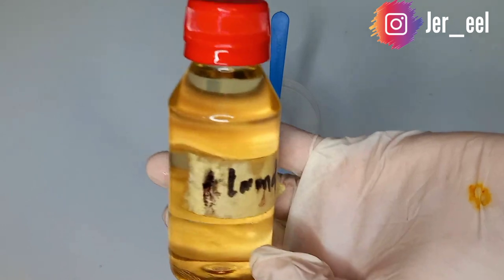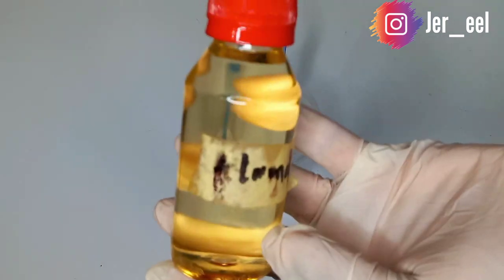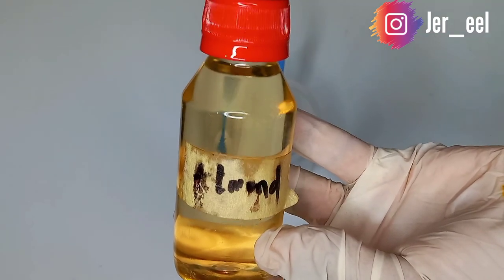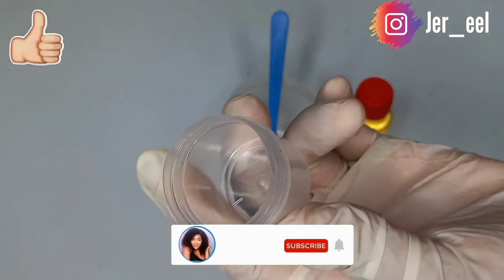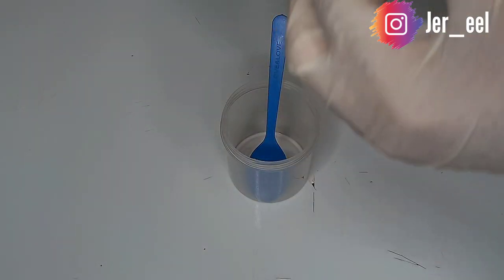and zinc. All these are necessary to repair the skin, to prevent aging and sun damage, essential for treating acne, and it also contains retinol which produces new skin cells. So I'll be measuring 10 ml of the almond oil.